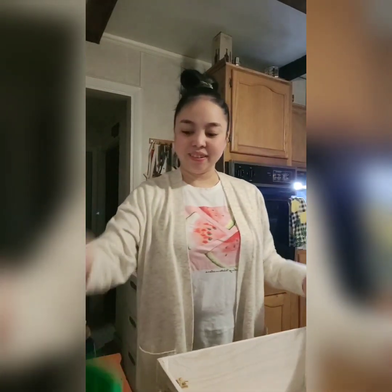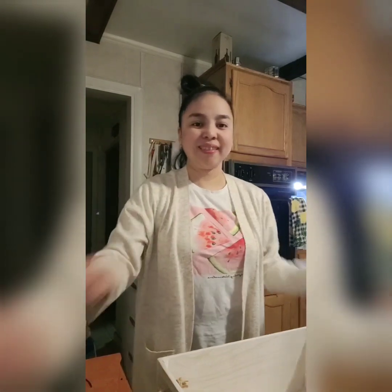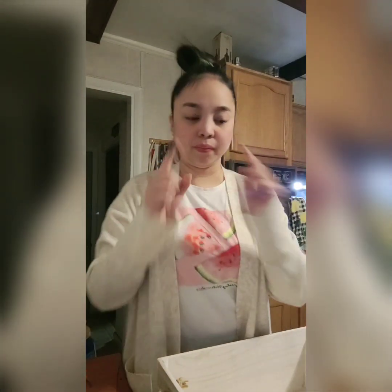Hello guys and welcome back to our channel. Today we will be making St. Patrick's Day crafts and activities for Joven. It will be leprechaun inspired and it will be so much fun.